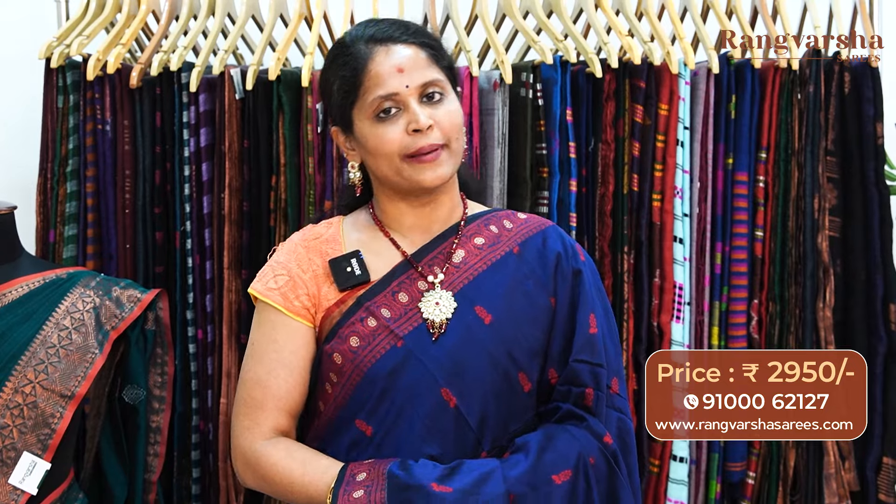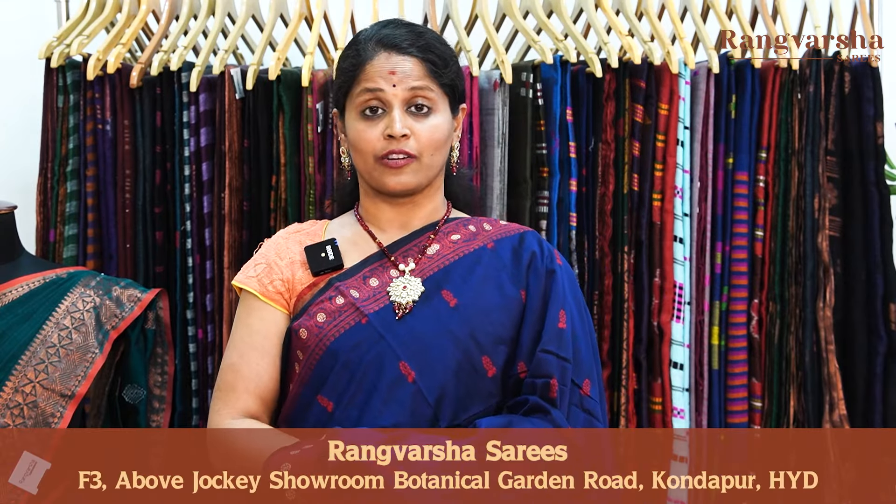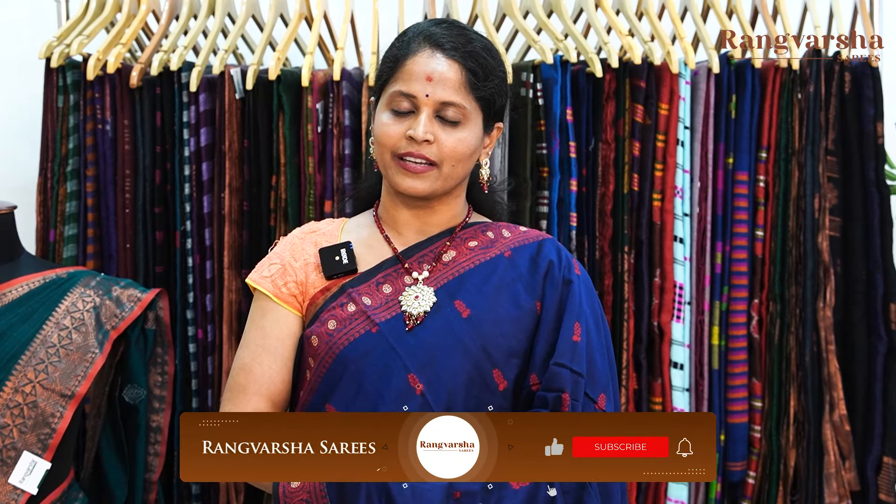Today we have seen complete jamdani weave and copper zari weave kadi silk cotton sarees. Festival color combinations and very different and unique weaving patterns were showcased. All these are priced only at 2950, free shipping. To order, just send a screenshot to the WhatsApp number displayed on the screen, or shop online at rangvarshasarees.com. If you enjoyed this video, please like, share, and subscribe to our channel, and click the bell icon to not miss such collections. Thank you for watching.